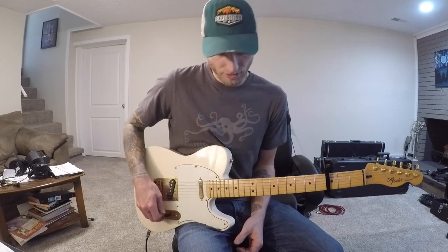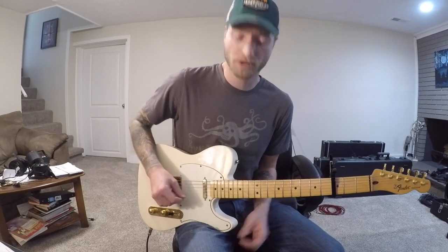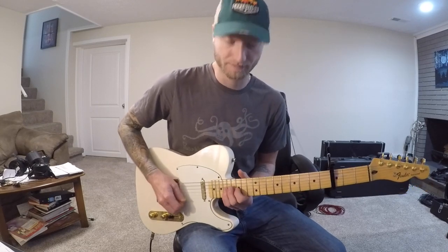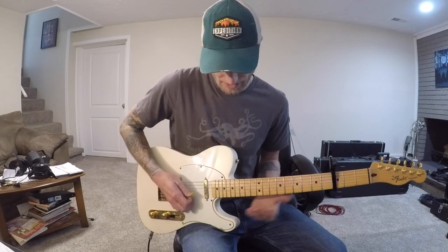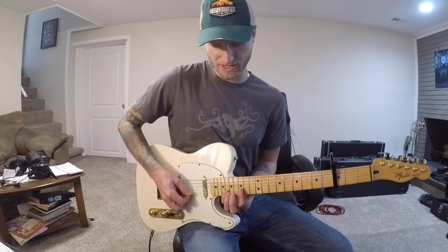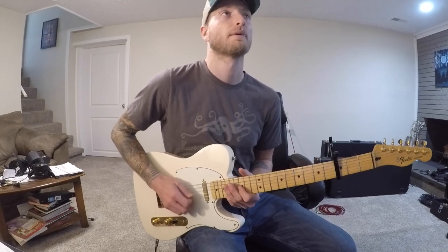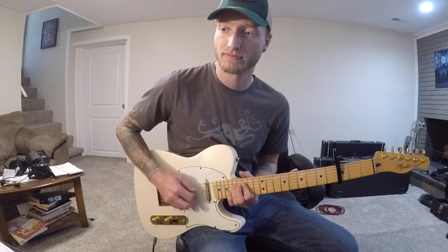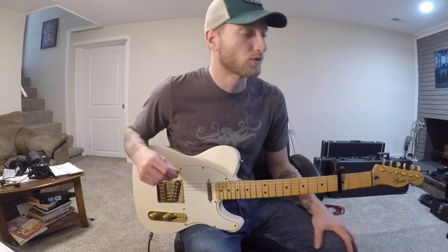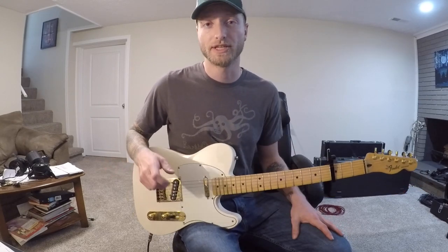Out of that goes into the solo. I never really learned the actual solo, but I believe the first part is just the G minor shape up on the 15th fret on the G string and then the 18th fret on the B string. For that section you can do whatever you want to fill in that solo — I didn't learn the exact solo but you can have some fun with it.